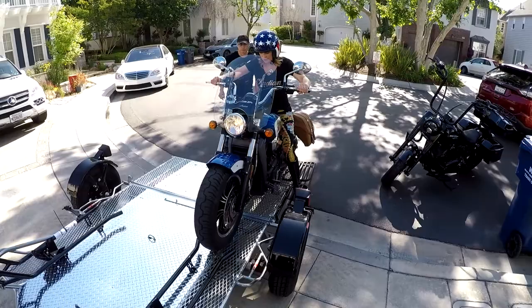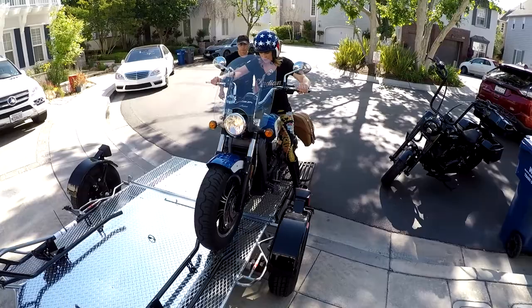Front brake all the way. Front brake. That's a weird feeling. Front brake. Walk it back. Wow!